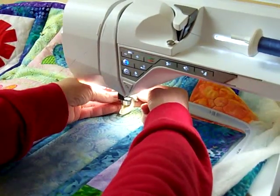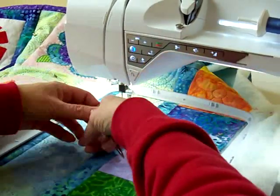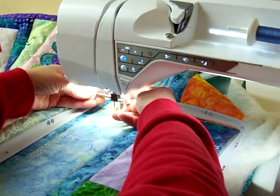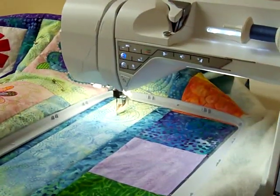Then put the screw in while you still have the needle down. Everything will be lined up properly — take your screwdriver to do the final tightening. And there you are, ready to quilt in the embroidery hoop.